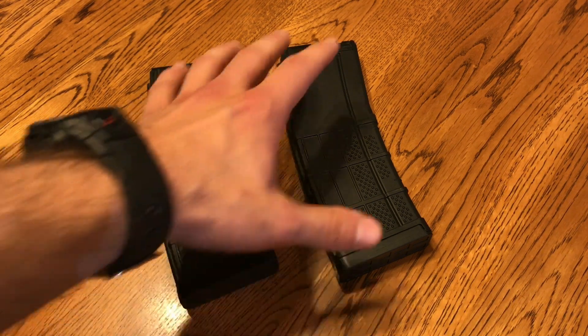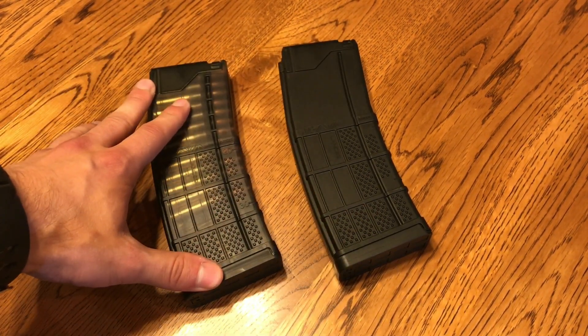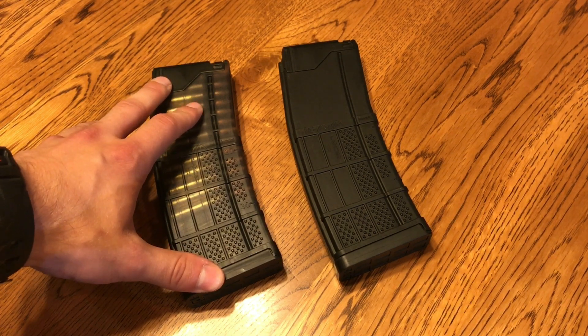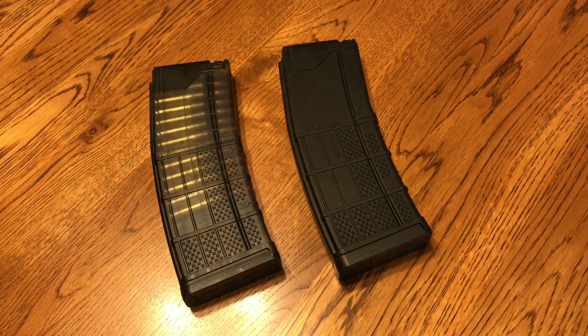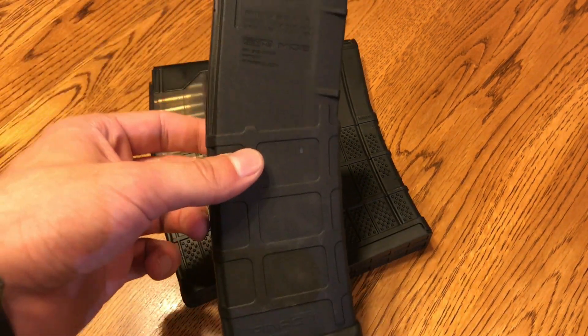These you can basically find for around $15, and the translucent ones you're going to be paying around $18. Now whether you want to spend that much is up to you. Personally, if I think a magazine is significantly better I'm going to pay the extra money. I'm going to compare it to the Gen 2 PMAG because this is probably one of your cheapest, most reliable magazines you can find.